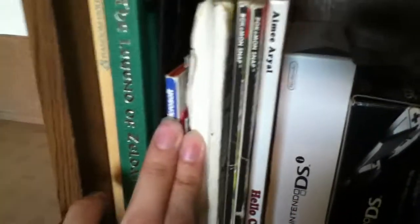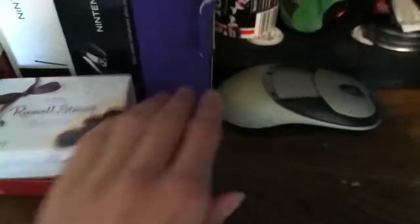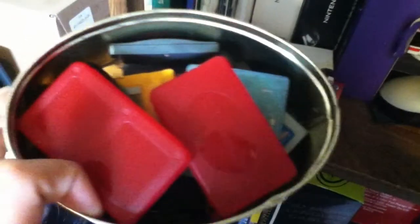Here we just have some random containers with stuff in them. Here we have a couple of books — a collector's edition guide for Spirit Tracks, and I think Pokemon Snap and Pokemon Yellow, so that's pretty old. DS boxes. This is the box for the SMS USB controller I got a while back. Some other random stuff. Here's that broken wireless mouse — piece of crap. DS game cases, some pocket bibles.